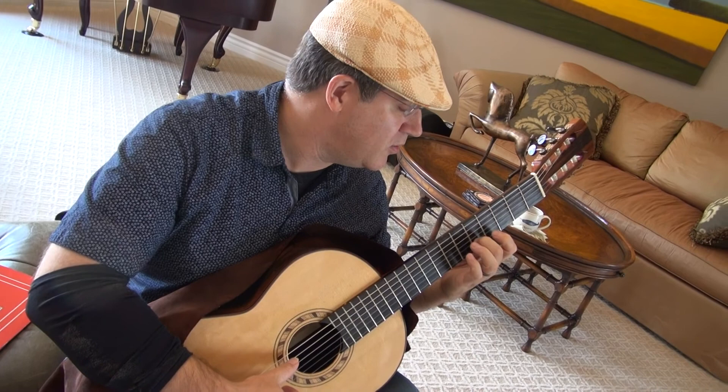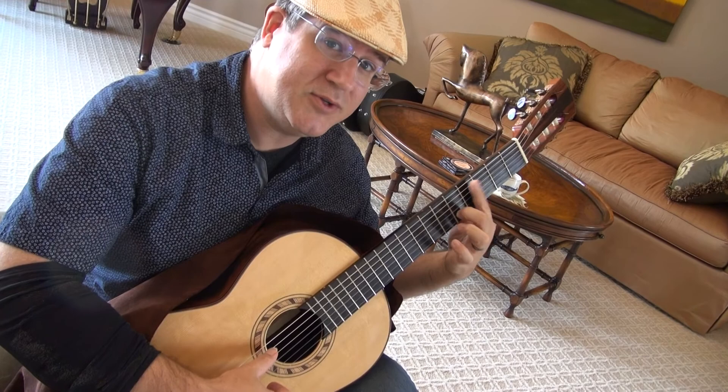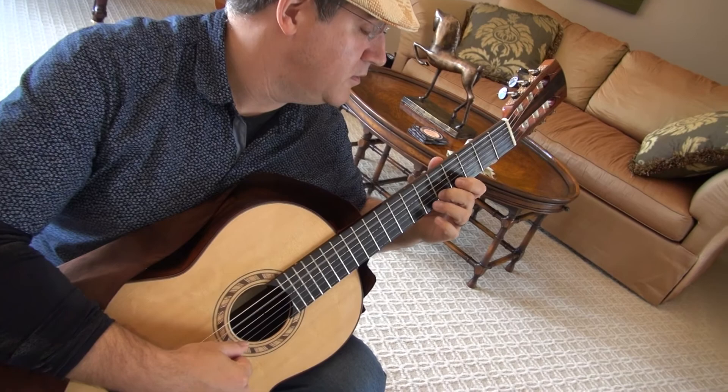Remember, your index finger tells you what position you're on, whether you're playing on it or not. Right now, my second finger is on the fifth fret, but because my index finger — my one finger — is on the fourth fret, I'm on fourth position. So I start with an A bass.